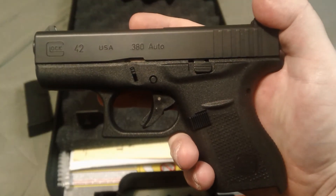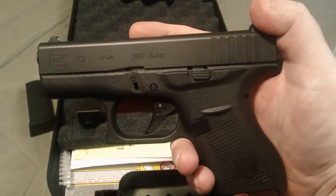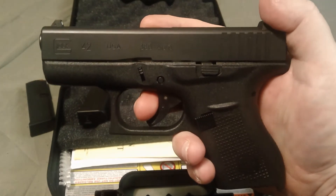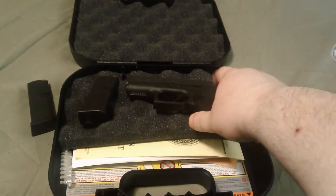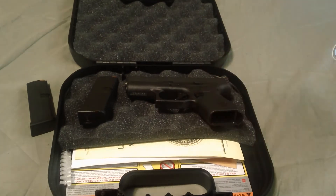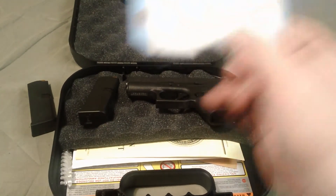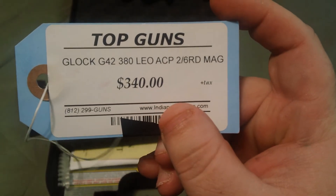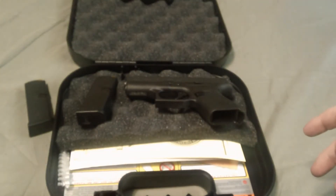Down where I got it, I stopped at a place called Gander Mountain and they had these in stock — they were $450 plus tax. But the place I actually bought it, it comes with two six-round mags, $340 plus tax, $360 out the door.